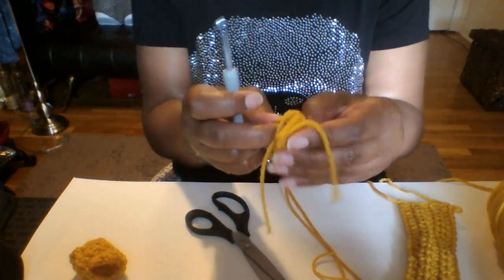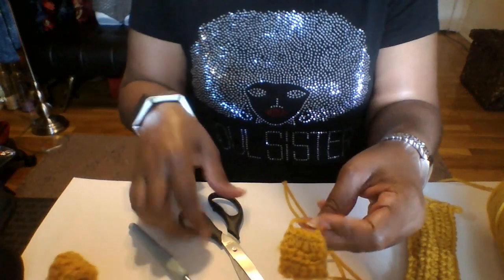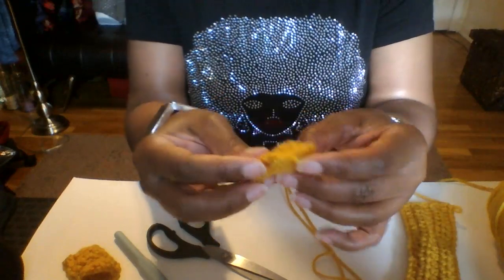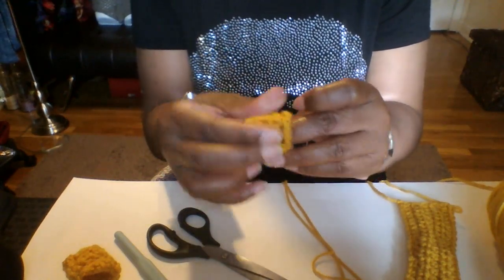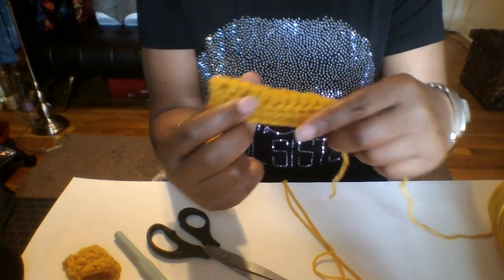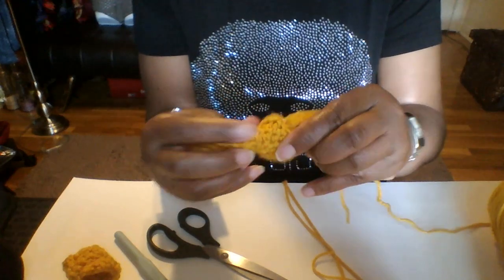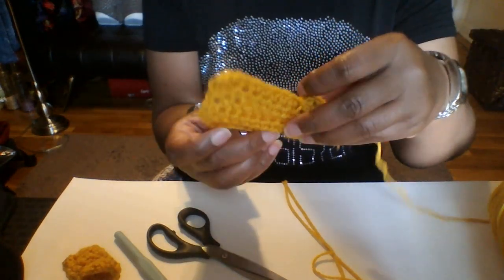Go ahead and flip this on the opposite side. You can sew your ends in right now or you can do it later — I'm just going to cut mine off. Now I'm just going to turn my work inside out. Here is our bow tie we did. Fold it in half, and just run your bow tie right through here. Pull it through and straighten it out. Just like that — there is our bow tie.